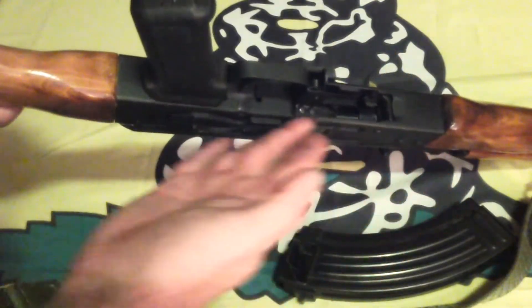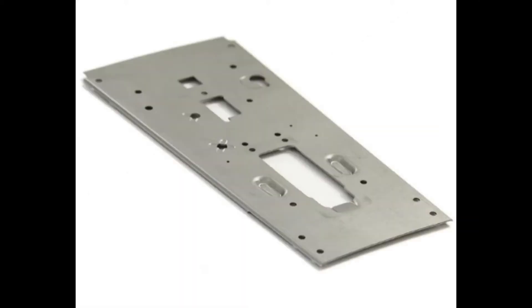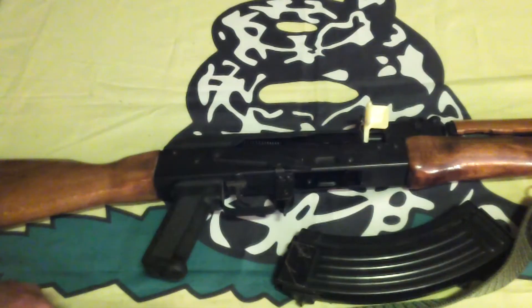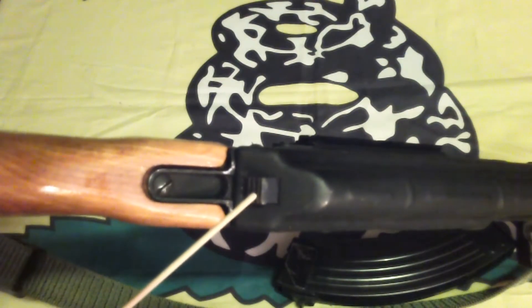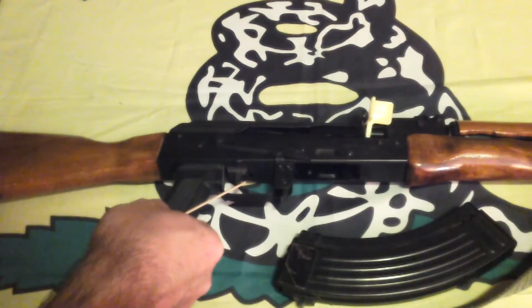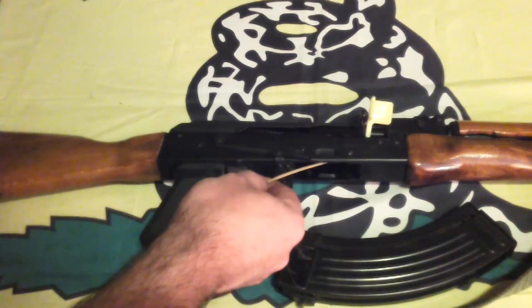The receiver, which holds everything together. Hobbyists can purchase flat, blank receivers and complete them on their own, drilling the necessary holes and folding them in the correct way. Parts kits may be difficult to find due to recent import restrictions, though several American suppliers are attempting to meet this demand. The dust cover, usually thin stamped sheet metal. The takedown latch — disassembly will be shown in a separate video. The trigger, the magazine, the magazine catch, the magazine well.